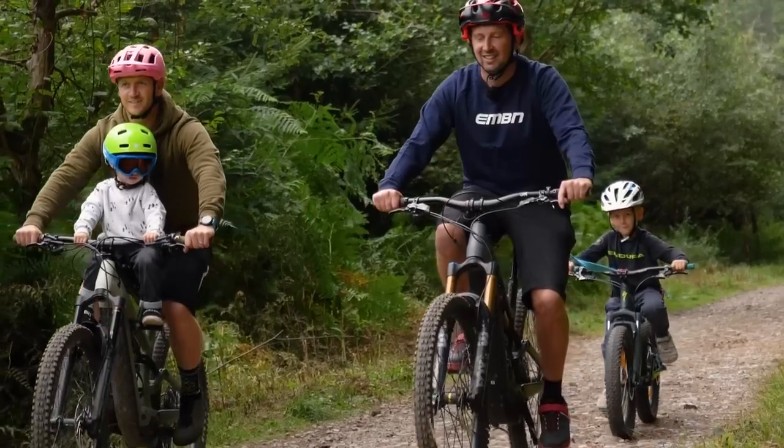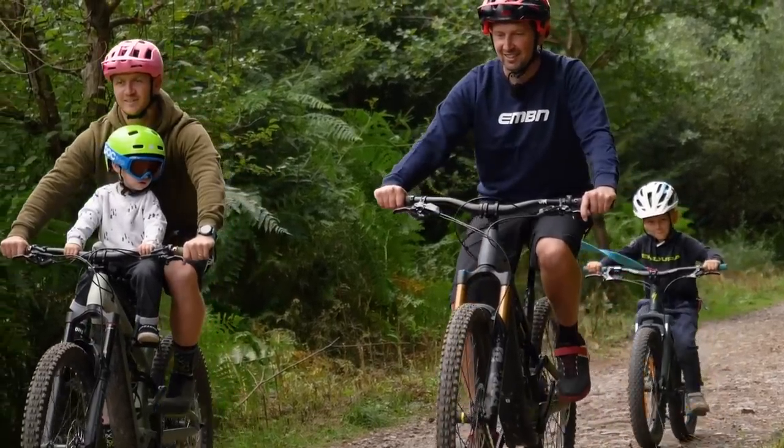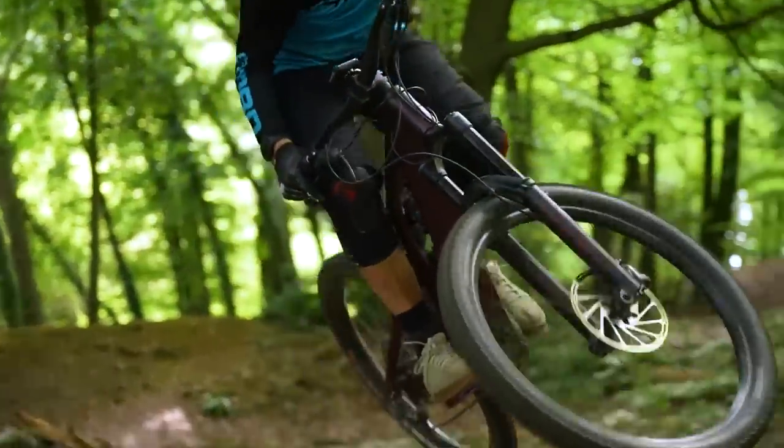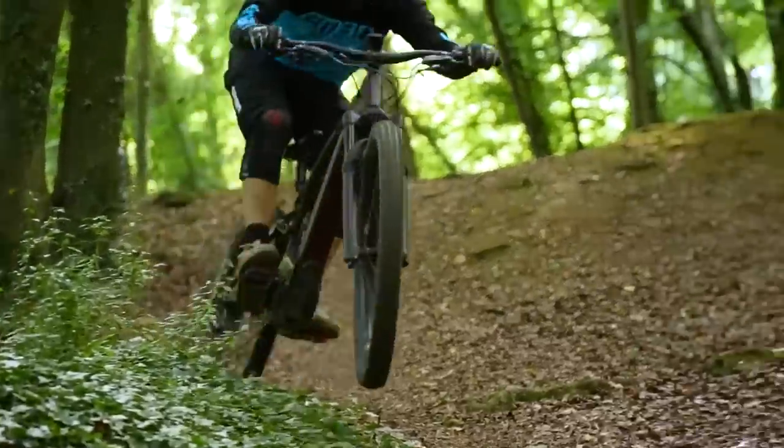So if your ride consists of something like smooth fire roads, well you just need a basic helmet and a set of gloves. Trail riding doesn't require massive levels of protection either. A helmet, a decent set of gloves, and maybe some knee pads should see you set.